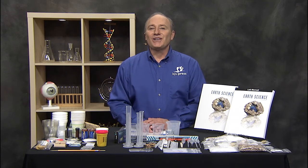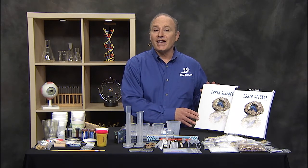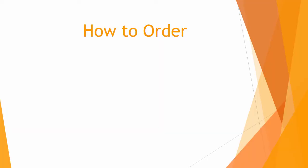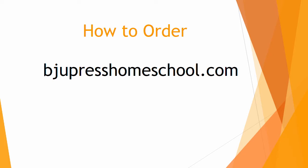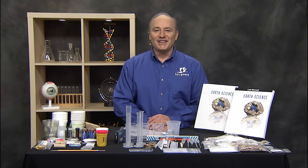So there's a quick look at what you get in the Logos Earth Science Kit that goes with the BJU Press Earth Science 4th Edition Textbook and Lab Manual. You can order it through our website, BJUPressHomeschool.com, or contact your local homeworks consultant. Have fun in Earth Science!